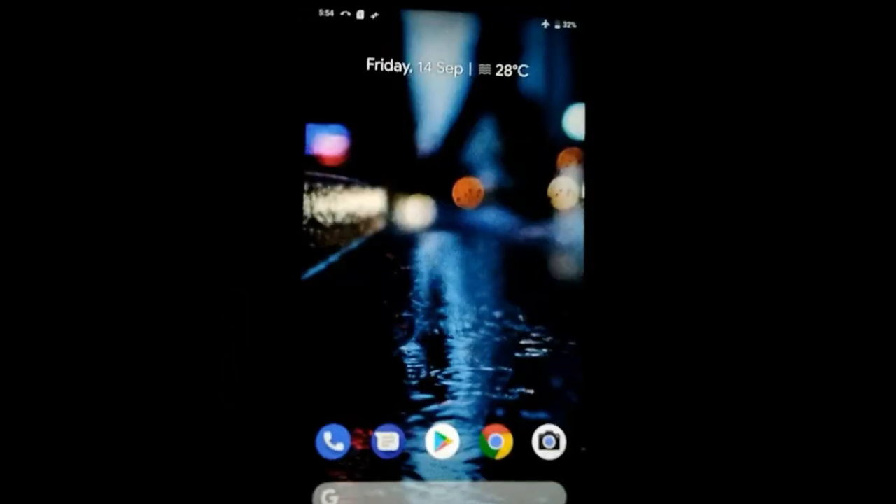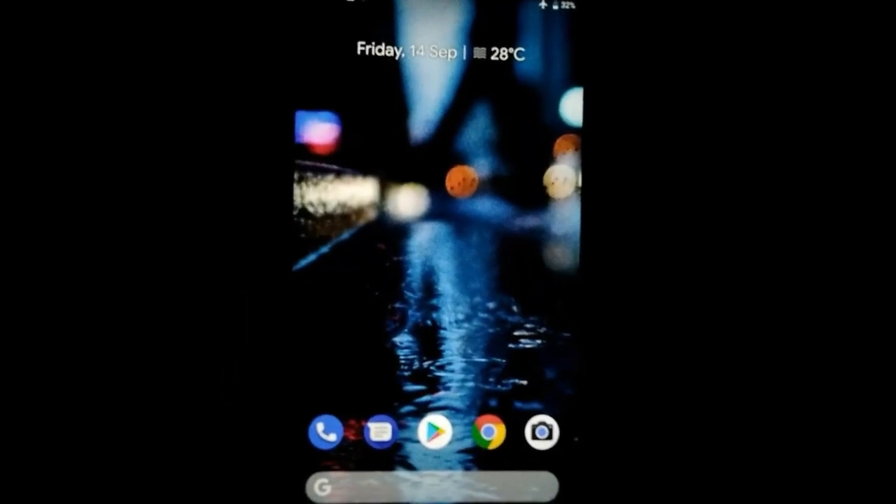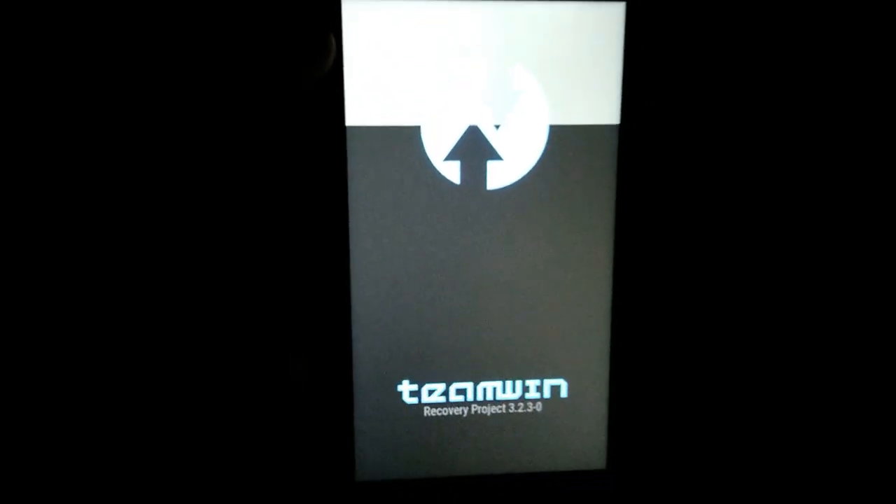In order to do that, we have to go into TWRP recovery first. I'm simply going to turn off the device. If you don't know how to flash TWRP recovery, I've given a link in the description — check that out first. Right now I've booted into TWRP recovery.